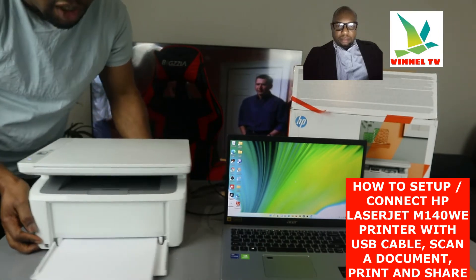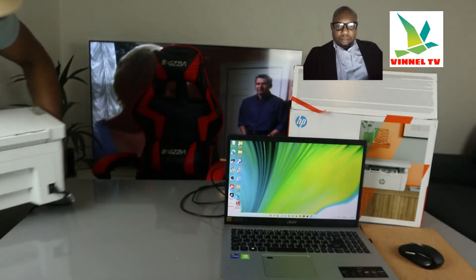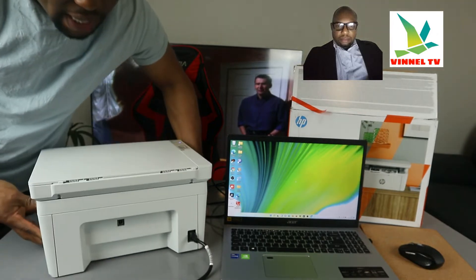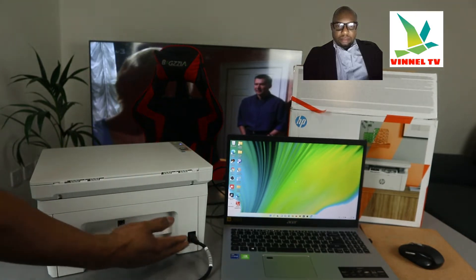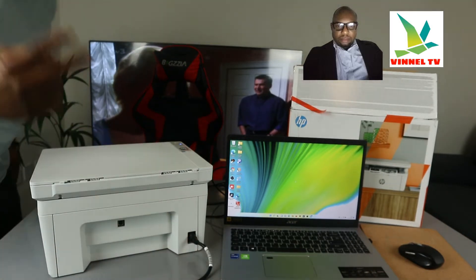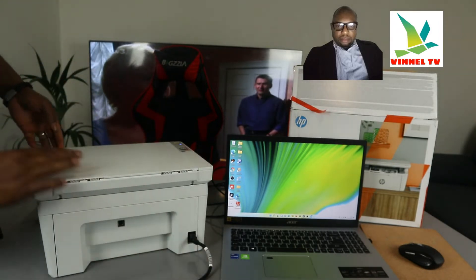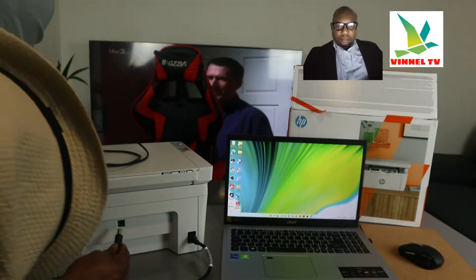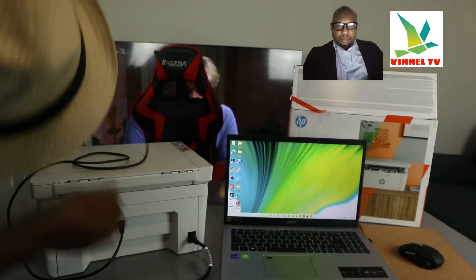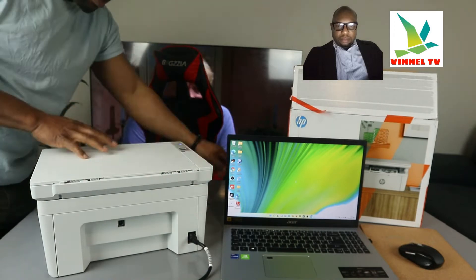I'm going to turn this printer around to give you an overview, then try to connect it with a USB cable. At the back here is the power cable — a three-pin power cable. Two power cables are included in the packaging: one two-pin and one three-pin. The USB cable goes right here at the back, and the other end goes to the PC.